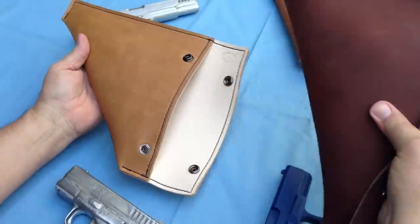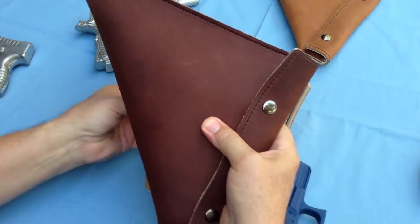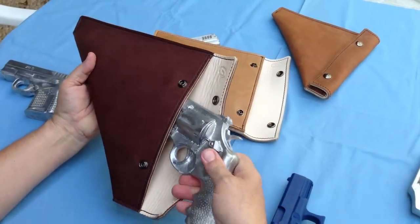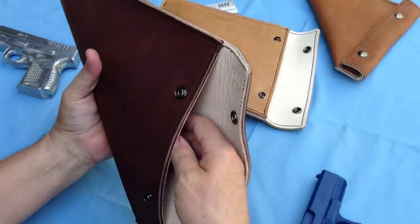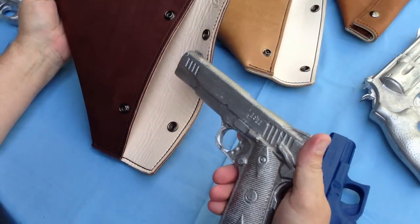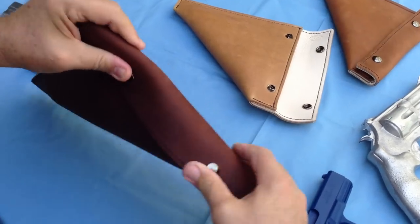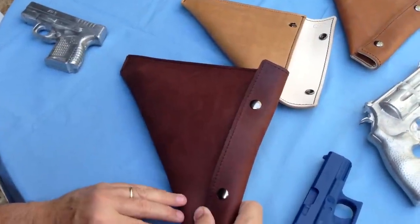Here's another case that's larger for larger guns, also a different color. This case — I've got one in here — this is a larger frame, a Smith & Wesson 629, fairly good sized gun. Fits in here very nicely, easily closes and protects it while the gun rides in the case. Here's another full size 1911 with a 5-inch barrel — easily fits in the case, you can close her up and you've got a good cover for your gun.